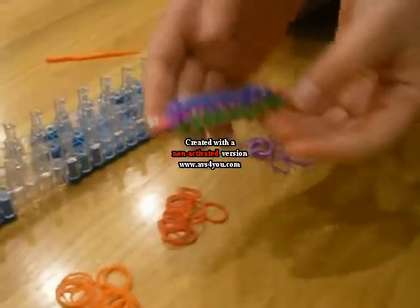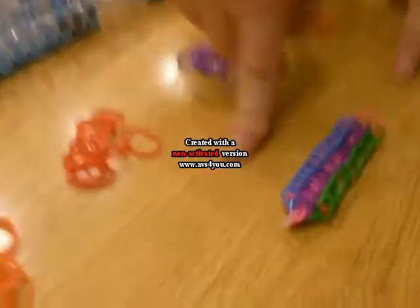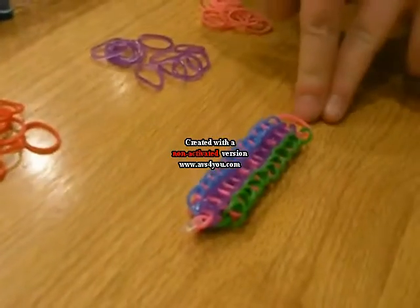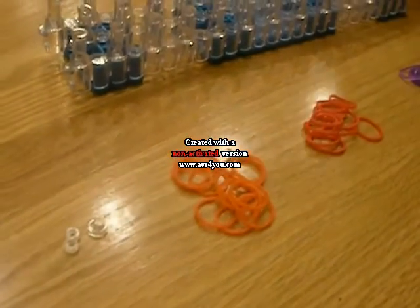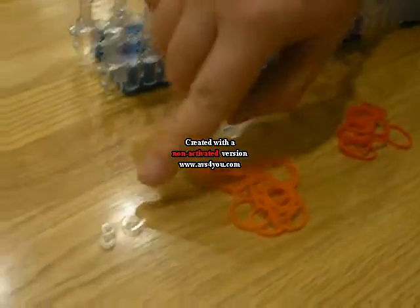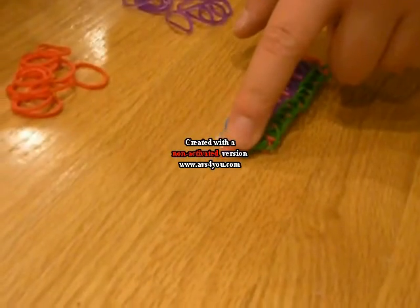It looks like this. You will need four colors. For the three colors on the outside, you will need twelve of each. And the ones in the middle connecting the three together, you will need thirteen of. I'm using these colors — you can choose to follow me or do different colors. You will also need an S-clip or a C-clip. An S-clip is preferred because it works better in my opinion, but you can also use a C-clip if needed. I used an S-clip on this one.